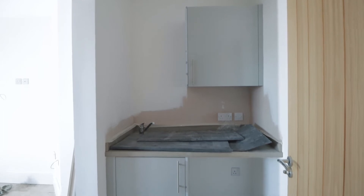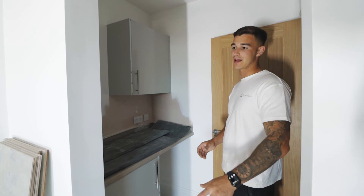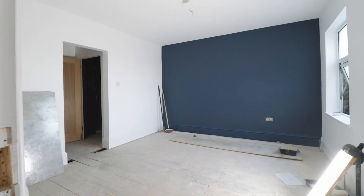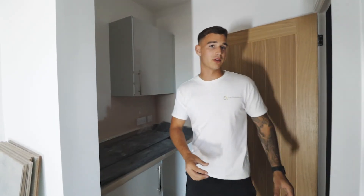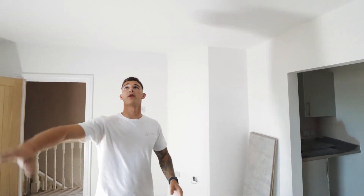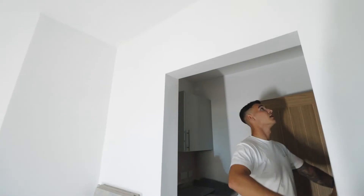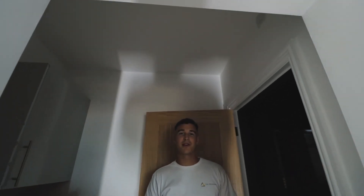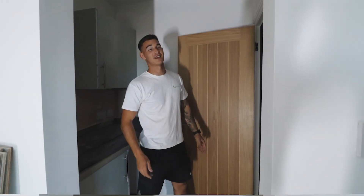We've put the kitchenette and the ensuite in here — the reason being this room would have been too small under HMO standards otherwise. Putting it in here means we've got a room big enough to not require a communal lounge, it's nice to have it separate from the bedroom, and it gives us a big ensuite as well. For lighting, we've got pendants in the bedrooms and spotlights in all the ensuites, though the electrics aren't connected yet so it's quite dark.